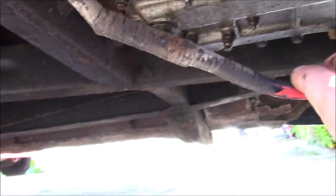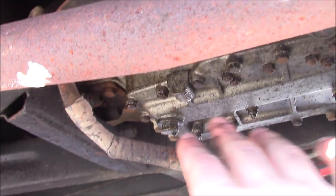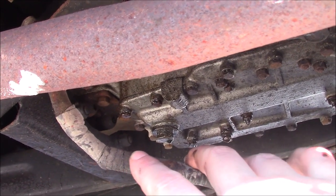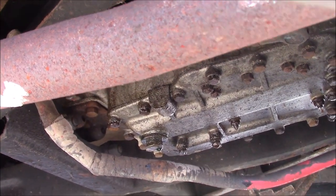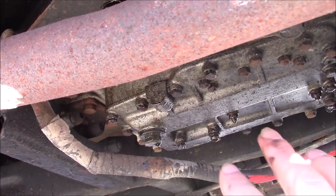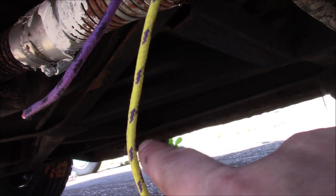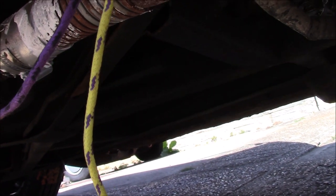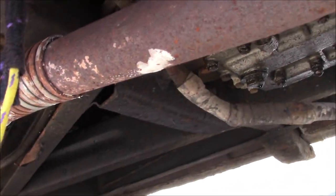The other item of note down here is the main lead from the battery — we don't like this, so at some point I've got to get the parts to make a new one. I can't get one long enough off the shelf. This cable runs all the way from the front of the car, connects to the starter motor, and goes all the way down to the battery box. The routing on it isn't great, so I want to fix that too.